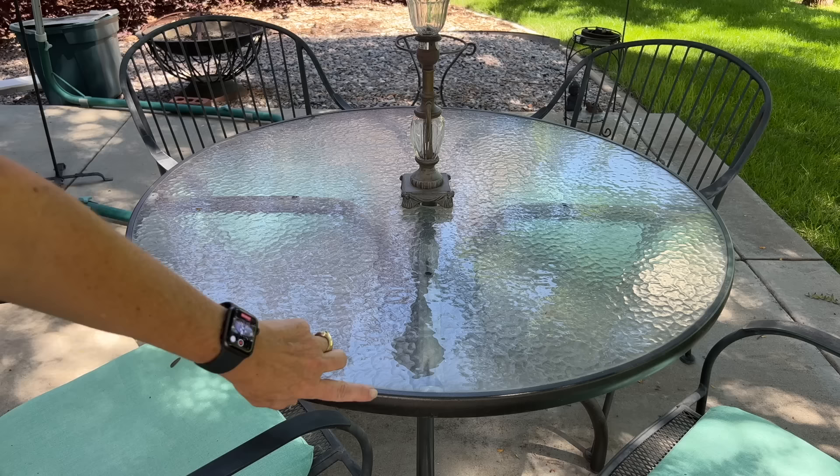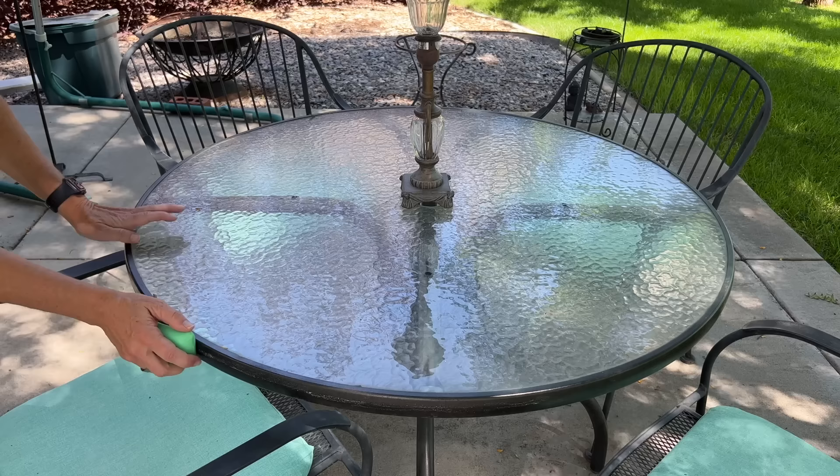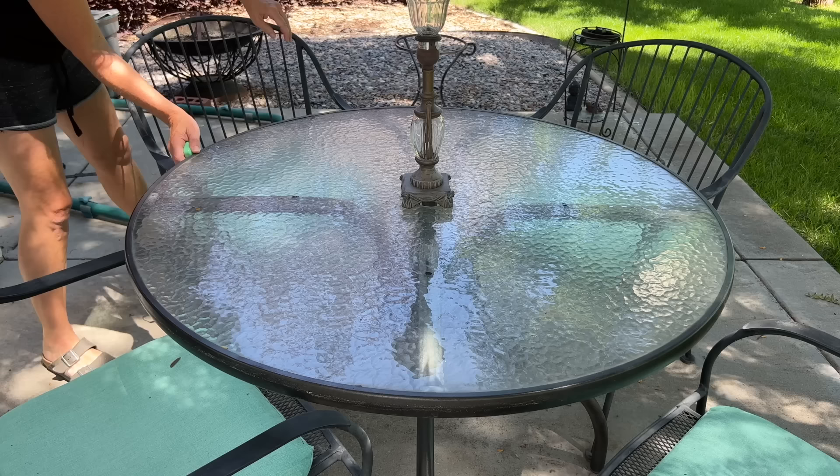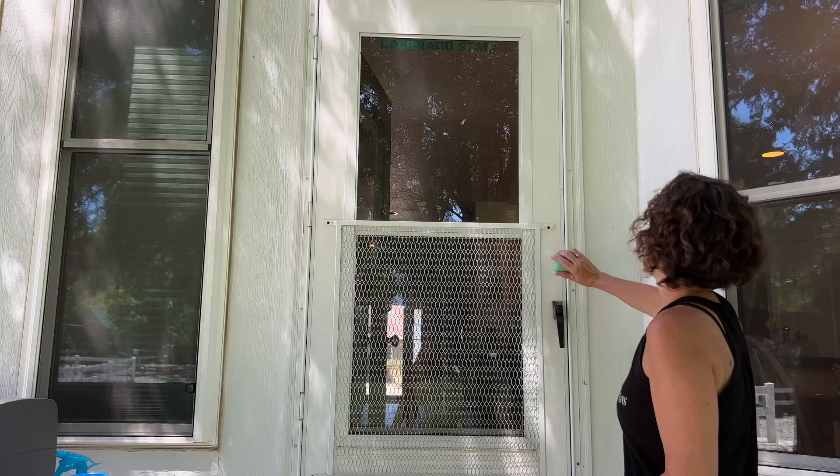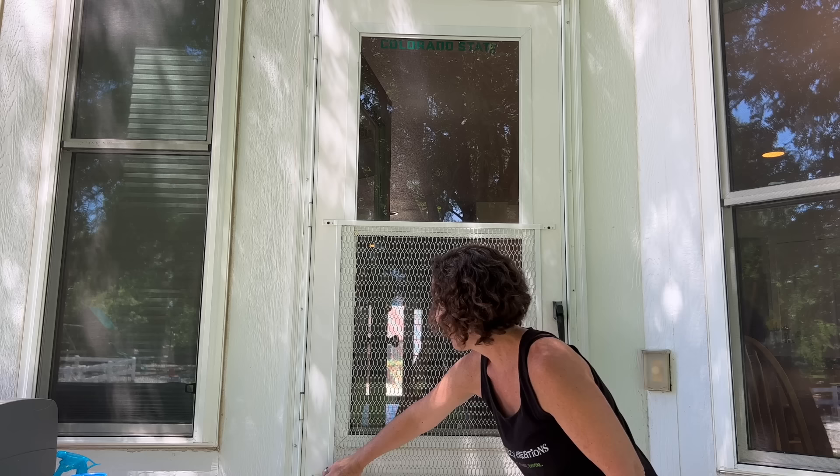Another place to consider is around your table — just go around the table and it will keep flies away as you're eating. Hit the edge of the table and you can also do the chairs, just by using a bar of soap. Don't forget to hit all of your doors, going all the way around and hitting all the nooks and crannies, giving it a light coat. Keep in mind you will need to redo it after it rains.